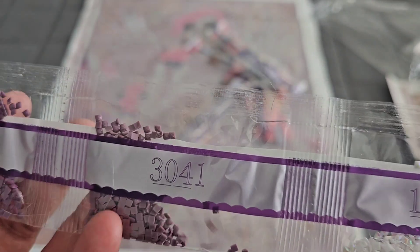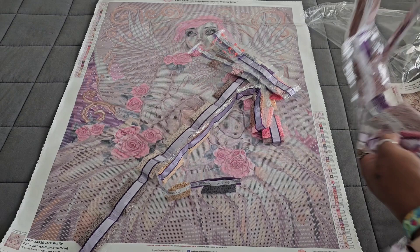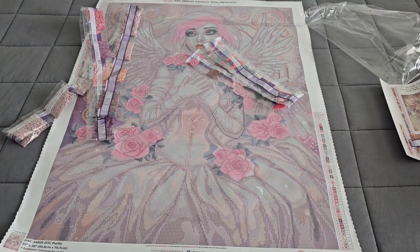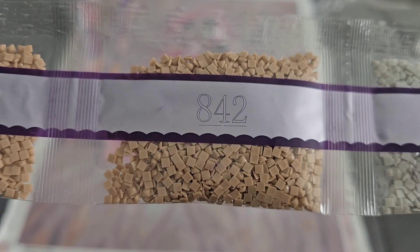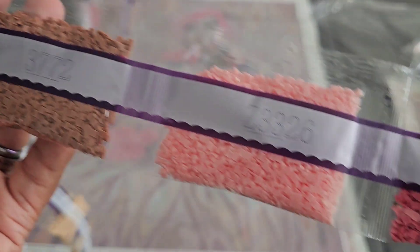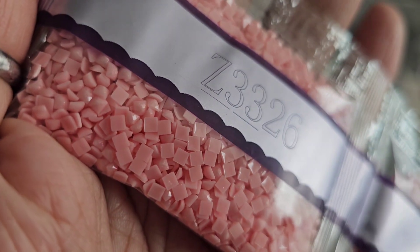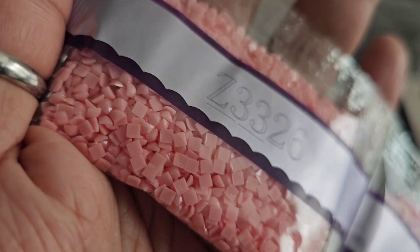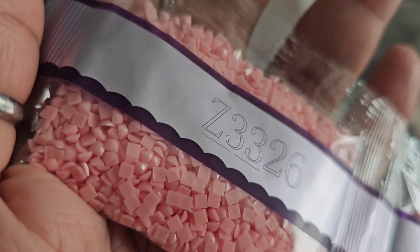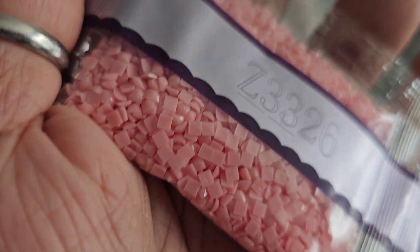We're going to keep going to find out exactly where 141 goes in a few minutes. Continuing on: 3041, 327 — that's our first string. Next string: 414, 38.64, 842 coming in double trouble, 3024, 3772, Z3326. Now when you see the Z, look closely at those drills — you see how the top of those drills glimmer just a little brighter? That is glitter inside your drill.